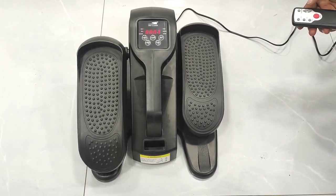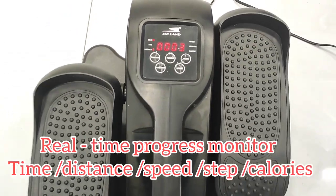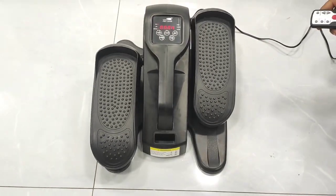I can also check my real-time progress on the monitor. This shows time, distance, speed, step count, and calories.